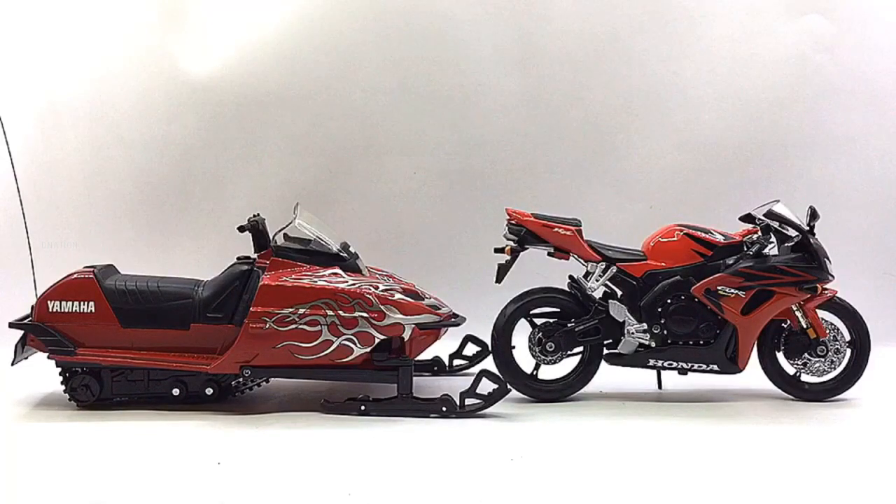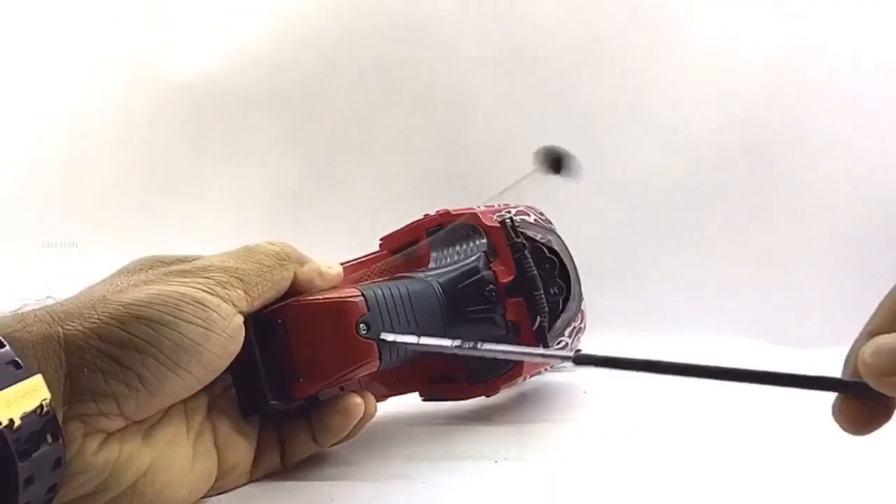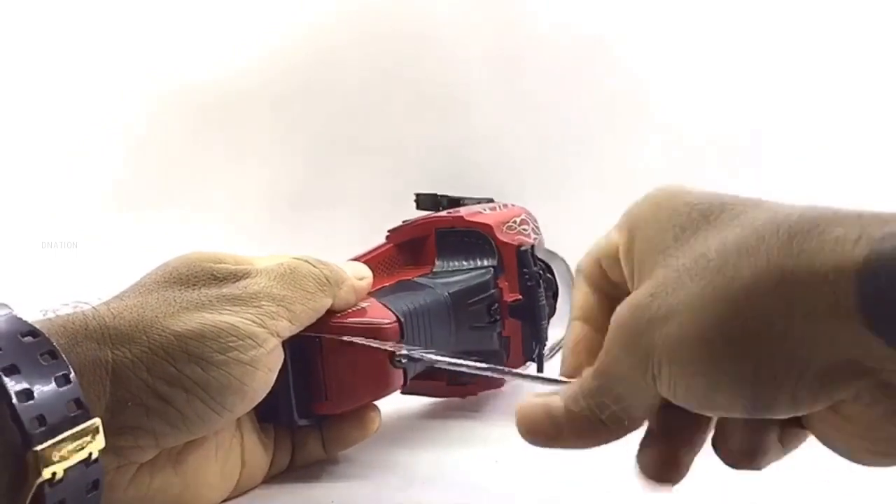And with that out of the way, now let's take a look at the setup and the functionality of this awesome licensed RC diecast Yamaha snowmobile replica. Kindly find further features and specifications regarding this amazing licensed RC diecast replica in the description below.